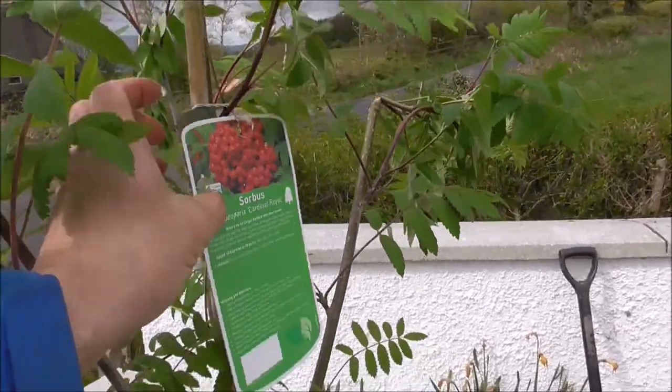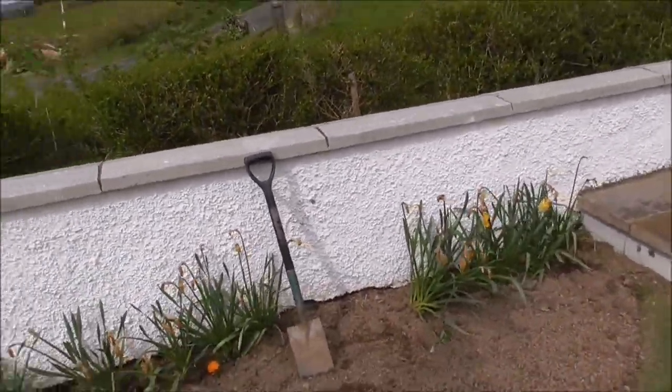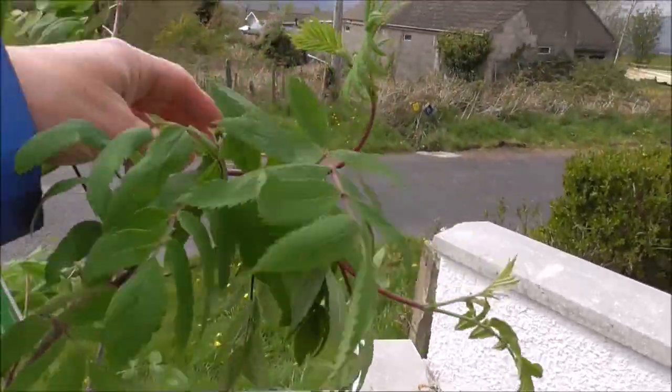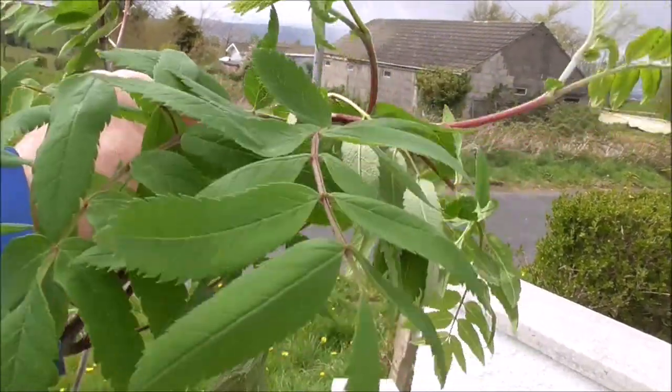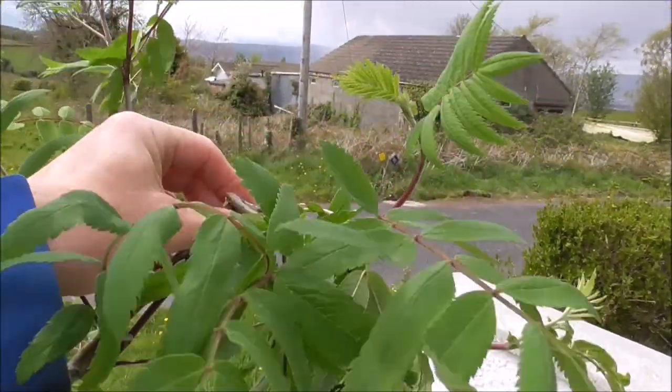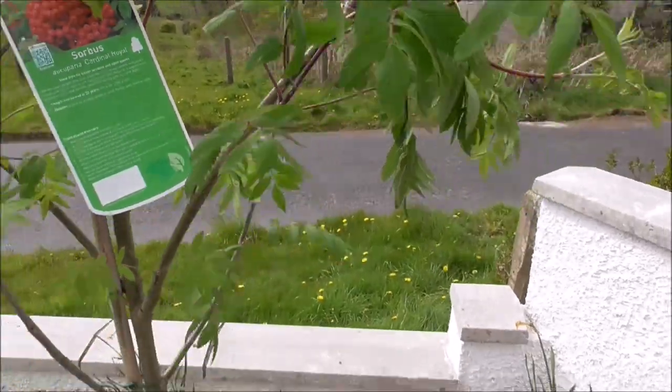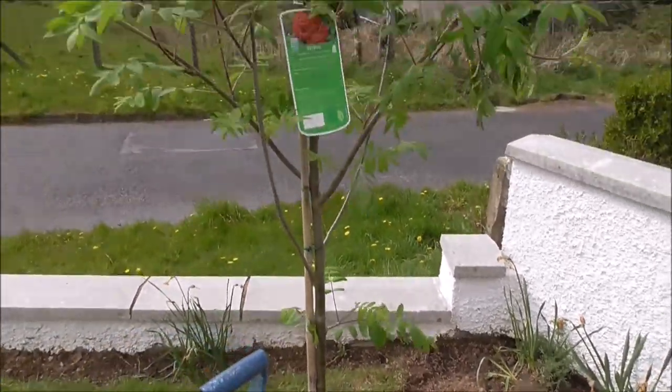There's some of the berries. Unfortunately it fell over and broke here, so I might just take that off. Anyway, I'm going to stick this in and see how it does.